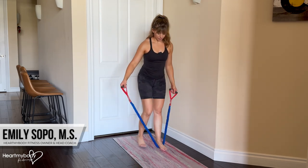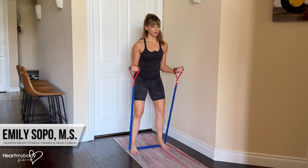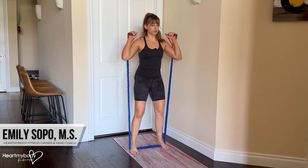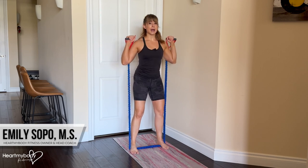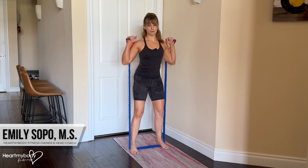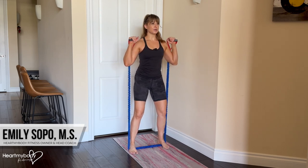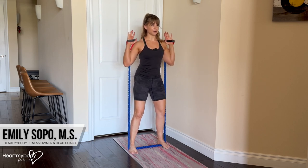Step onto the band with your feet hip-width apart or a little bit wider. For the band with handles, biceps curl up and then rotate your arms so that palms face forward, shoulders down and back, and the band aligns — now it's hitting the back of my upper arm.